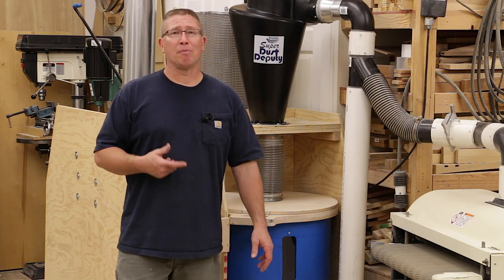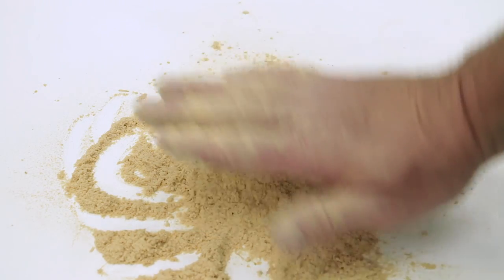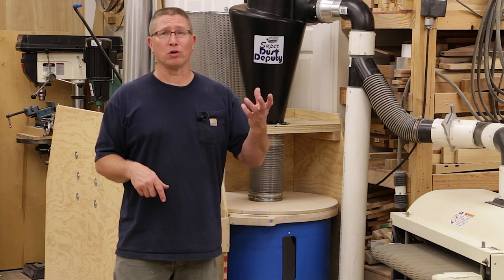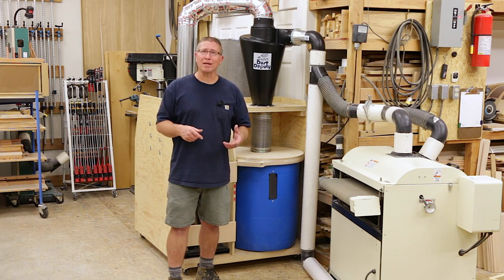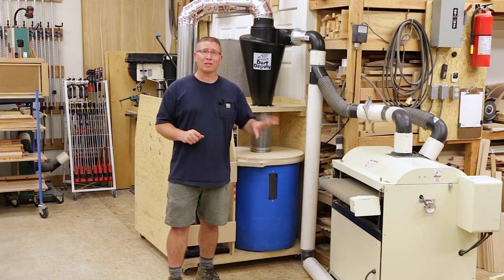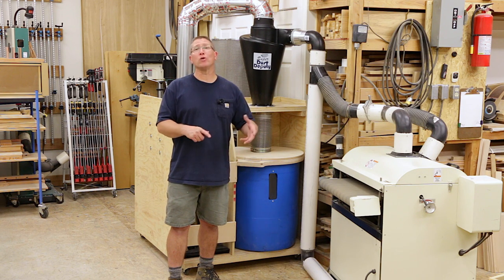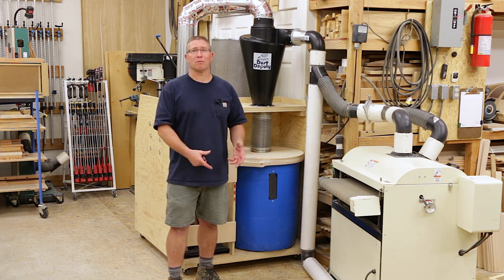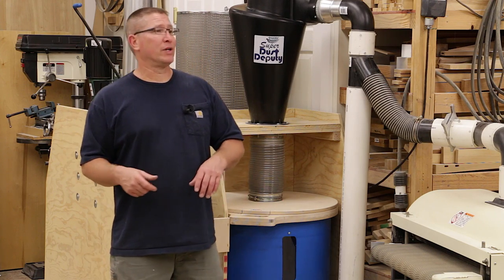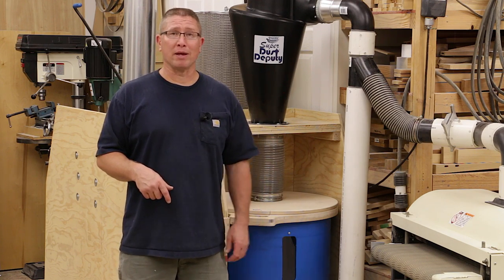With my sanding machine, part of the problem is it makes super-light dust — basically it's like flour — and once it enters the dust collection chamber it goes straight up to the one-micron filter instead of falling down. I did leave the wok baffle in, because after shutting the machine off I could knock the side of the dust collector and knock the dust down. But the real problem was the sanding machine dust would enter the chamber and never fall down — a lot of it just went straight up and clogged the filter.